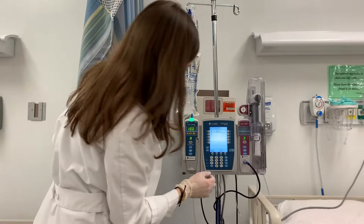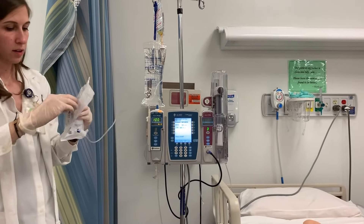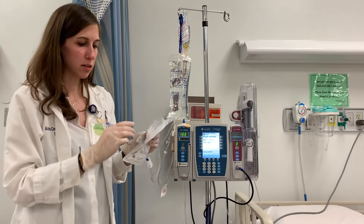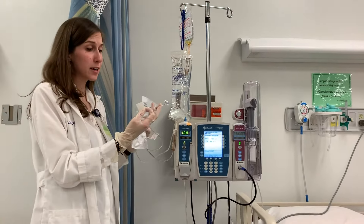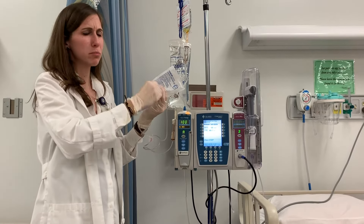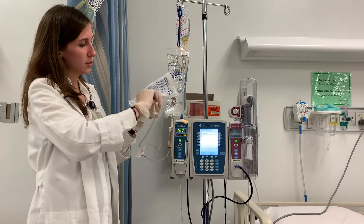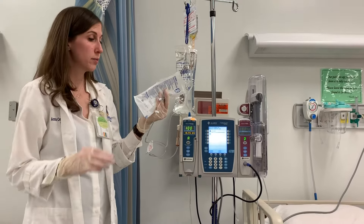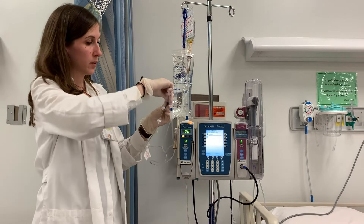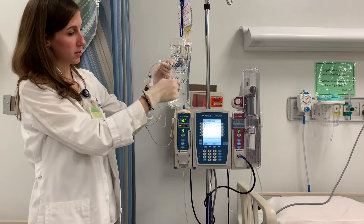I'm going to pause this one and do my channel select. If I think that the port above the pump has touched the pump at all, you're always better off to clean the port — scrub the hub. I know this line was fresh and clean, but I always recommend swabbing, because there's always a potential it could have touched something on the IV pump. So scrub the hub, and then always make sure you allow this to dry. My secondary or IV piggyback line gets attached to the port that is above the pump.